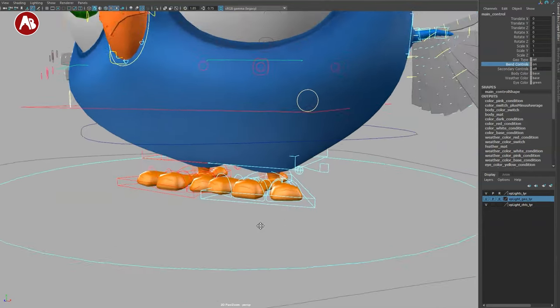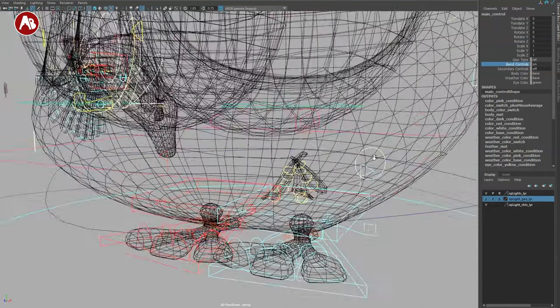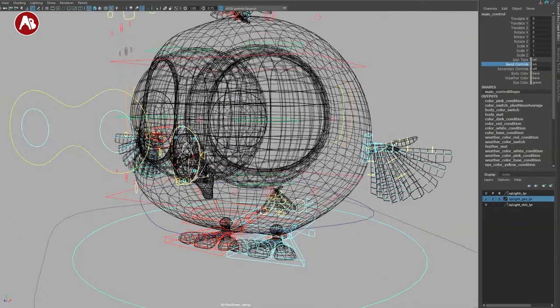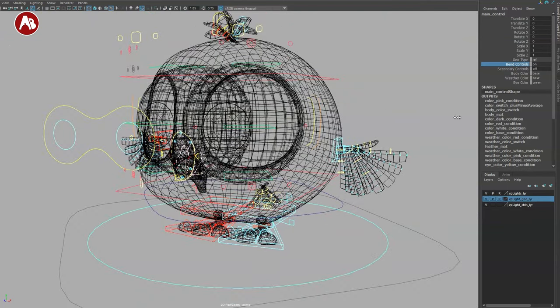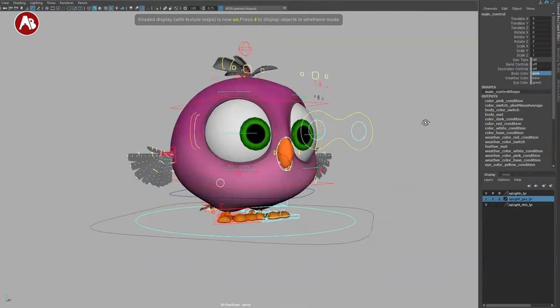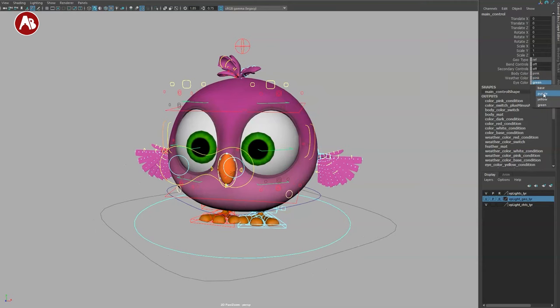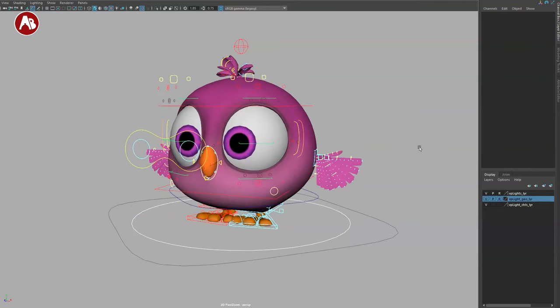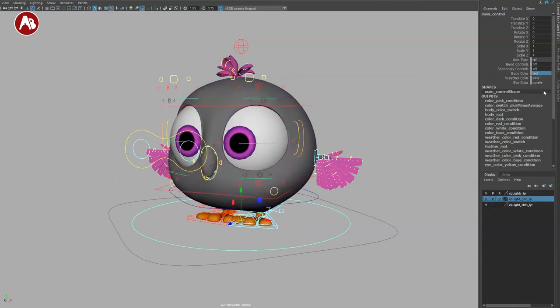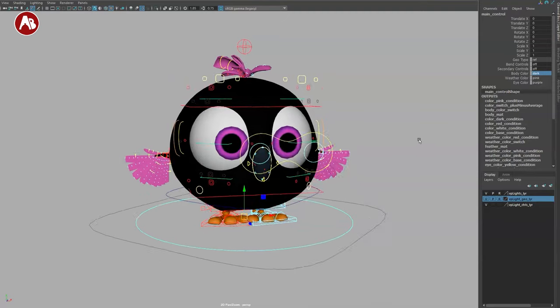The bendy controls are tiny — it's probably based on a human rig. You also have secondary controls down there, then textures. You get a pink body, and you can change to pink and purple if you want. You can also mix and match — go into red, white, or dark.